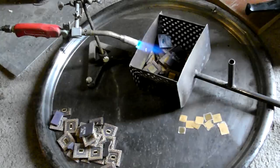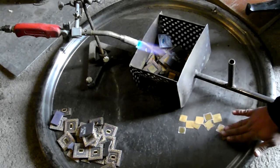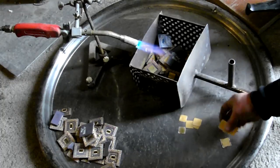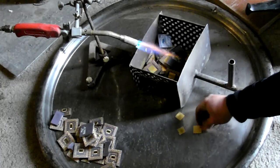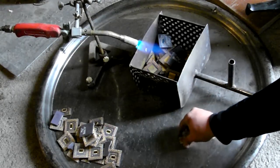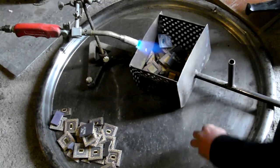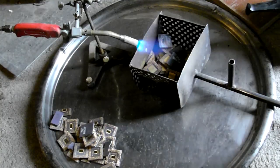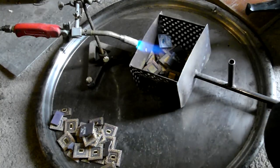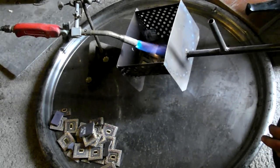Step 2: desoldering the lids. For this step I've decided to use my desoldering basket, used for silver contacts desoldering. The CPUs are heated with a propane torch; the bucket is shaken vigorously from time to time, causing the lids to detach.